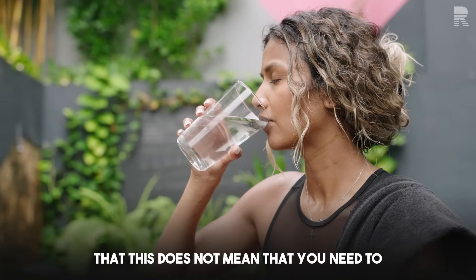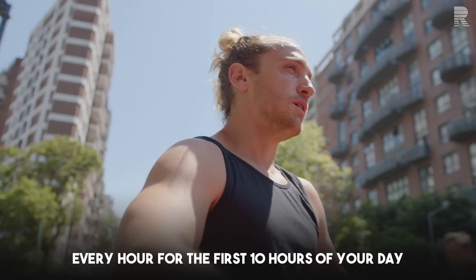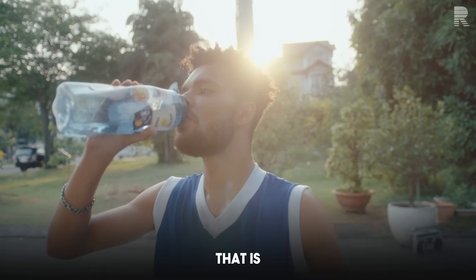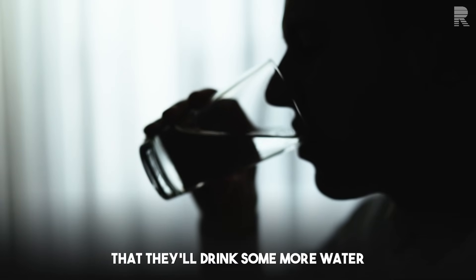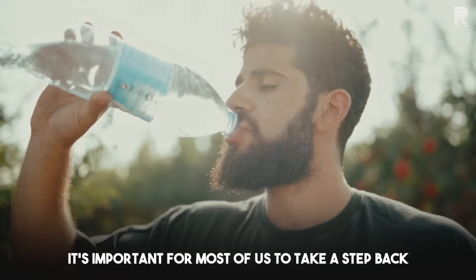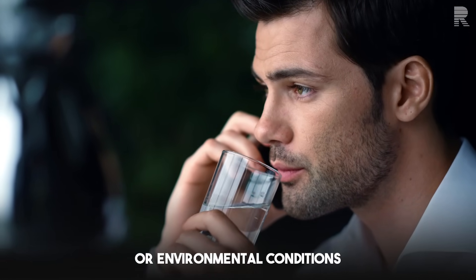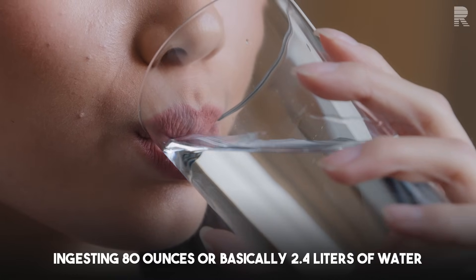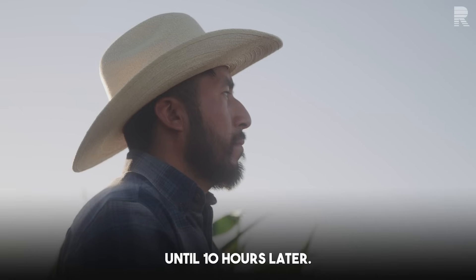To be very clear, this does not mean you need to ingest eight ounces every hour on the hour. Most people will ingest water in boluses — perhaps 16 ounces or 500 milliliters at one point in the day, then more water or coffee or another beverage a couple of hours later. However, it is important for most of us to ask ourselves whether, independent of any activity or environmental conditions, we are in fact ingesting 80 ounces or basically 2.4 liters of water across the 10 hours from waking until 10 hours later.